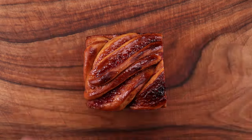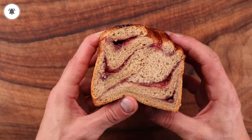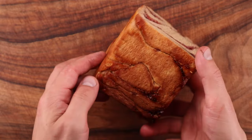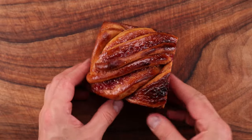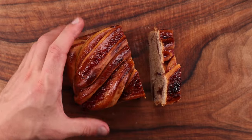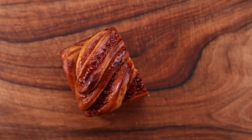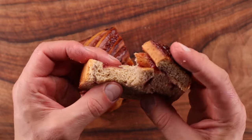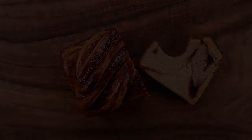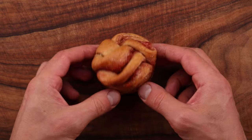To make this loaf extra shiny and beautiful, you could glaze it with a hot sugar syrup as soon as it comes out of the oven. Simply mix equal parts sugar and water in a pan and bring to a boil — just 20g of each, or 0.7oz, will do the job. I actually brushed mine with some olive oil to make it nice and shiny. And there you have it — that's how you make a peanut butter and jam babka with peanut butter mixed into the dough. The answer to what happens when we add peanut butter to bread dough is nothing too crazy: just like any other fat, it makes the bread softer, and in this case it also adds a nice flavor and extra protein.